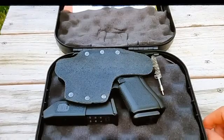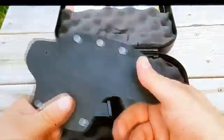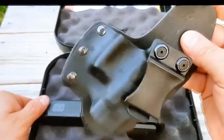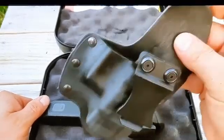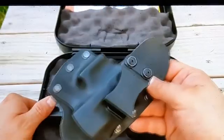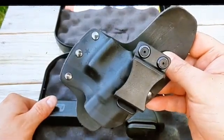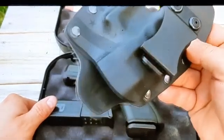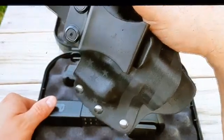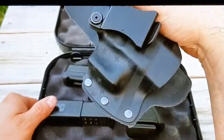This is my carry holster. It is a Kydex USA, and I carry this Glock 19 Gen 5 pretty regular — not all the time, but pretty regular. This is a good comfortable holster to carry in the four o'clock position. They're about 40 bucks on Amazon, sometimes 35. This one's got the stars and stripes on it — kind of painted on in black, a little bit darker black, but it's pretty cool.